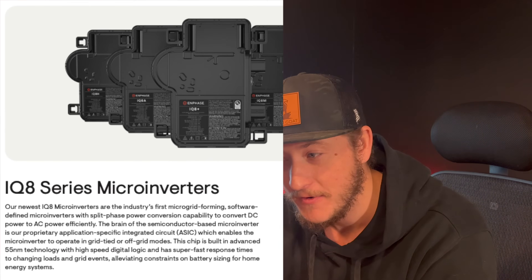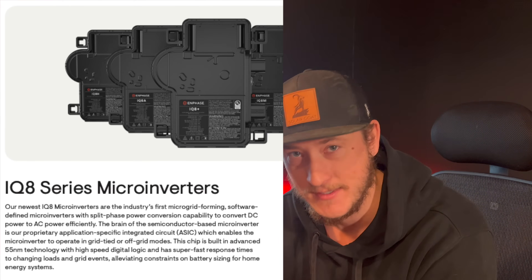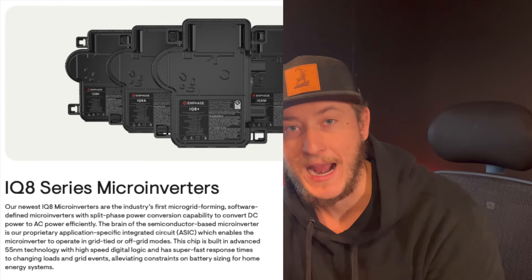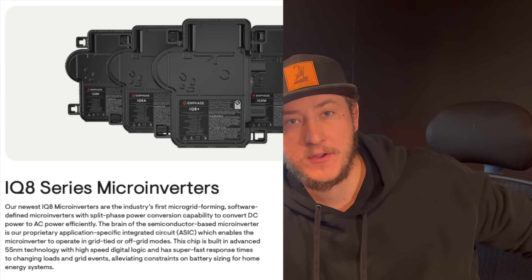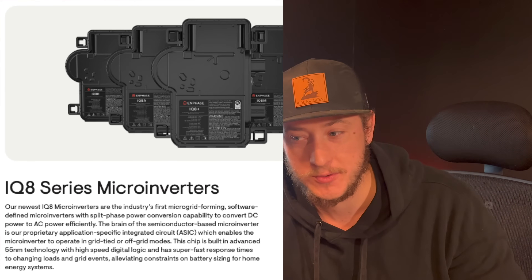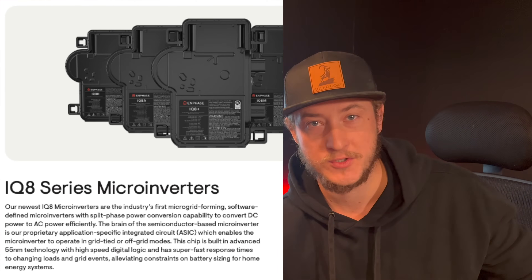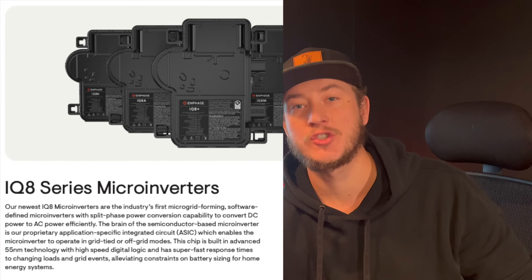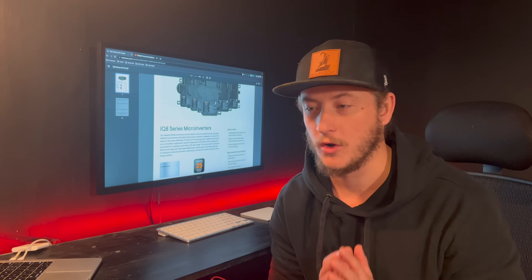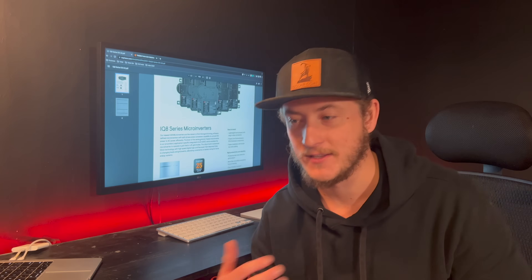This product is very software-intensive. It is a very technology-driven product. When I hear people having bad experiences with microinverters or reliability issues, it always points to software — having issues getting the software updated, having issues getting the firmware loaded onto everything and getting the system operational. That's always the issue.